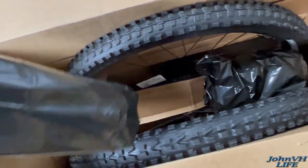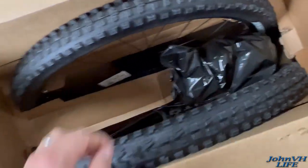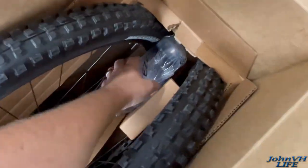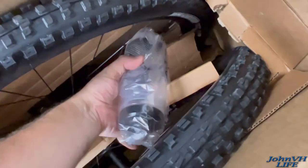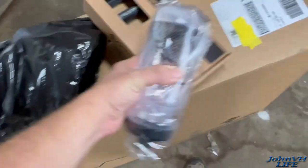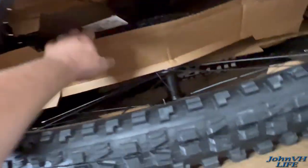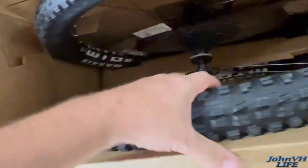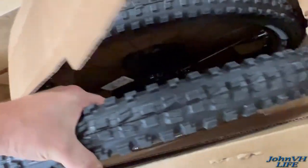This is how it came — I have not taken anything out yet, I do not know what is in any of these boxes. There are some tubes. I did get tubeless thrown in, there's a water bottle, and there are my Fazari pedals. Some people are interested in seeing how things are boxed, packed, and shipped — this is for you.